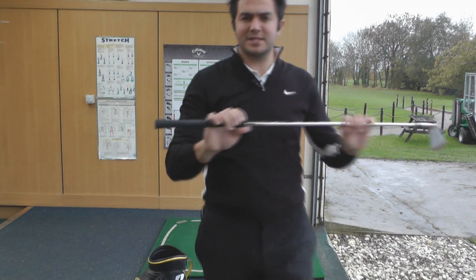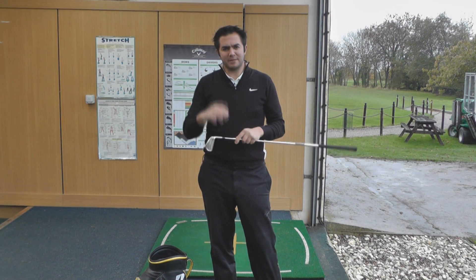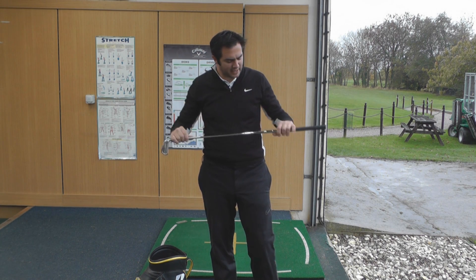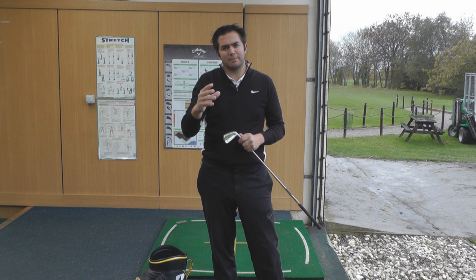The shaft feels responsive. It's the first time I've used the Dynamic Gold Pro shaft — I didn't know anything about it, so I just read up on it. Basically it's a variable shaft designed with different step patterns, weight profiles and flex profiles, intended to launch the ball high with the long irons and give more control with the shorter irons.